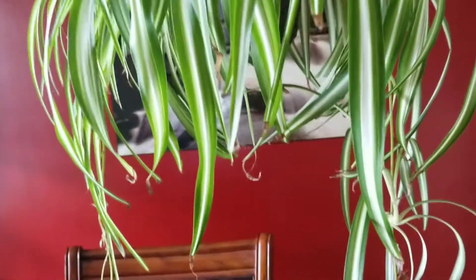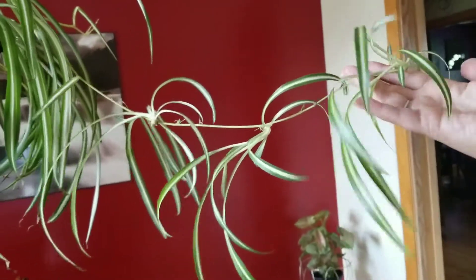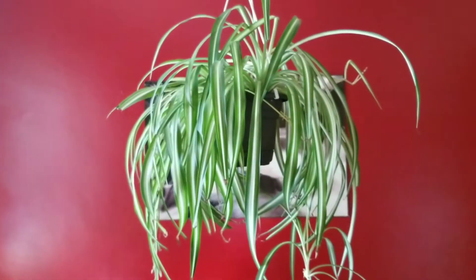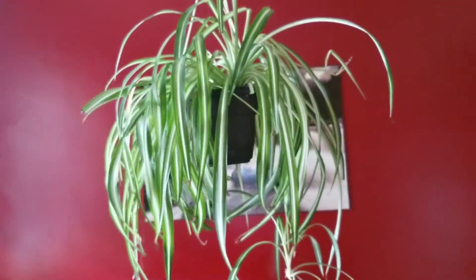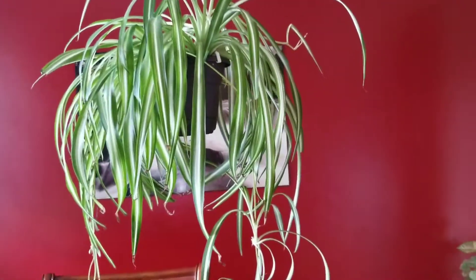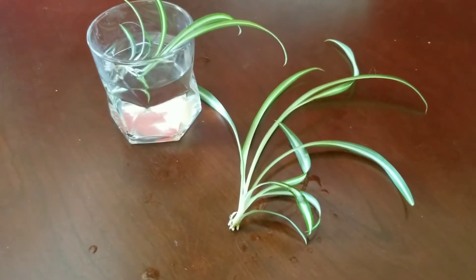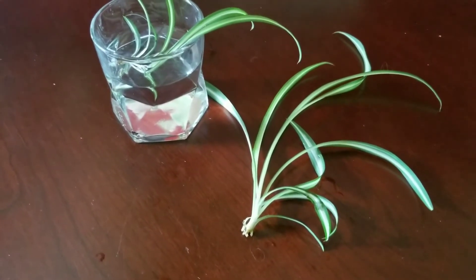When given the proper environment, it will produce what is called a runner — a runner is where the plant babies propagate from. Spider plant root systems are tubers, similar to a ZZ plant or a Syngonium, so you will have to break them apart to duplicate the plant. Or you can take one of the babies from the runner, propagate it in water, and wait for the roots to be about one to two inches before planting it into soil.